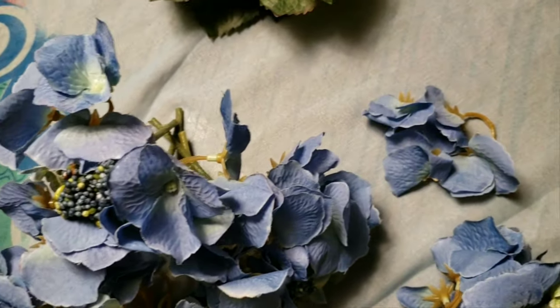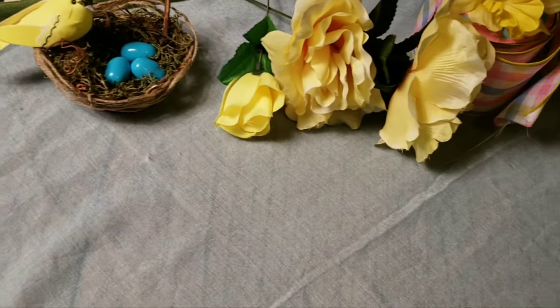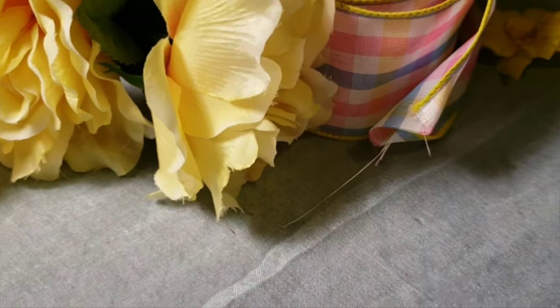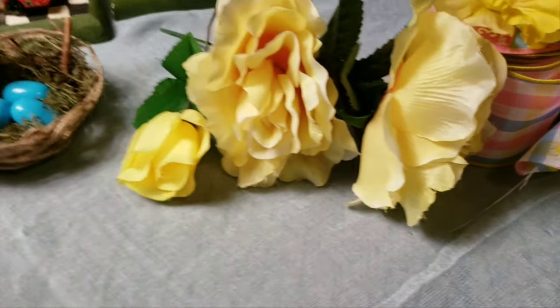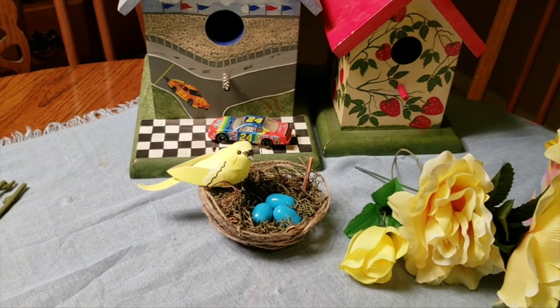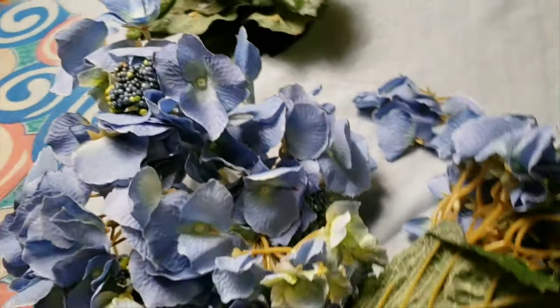I'm going to be using everything from my stash — I'm not purchasing one extra thing for this project. And right now I'm not upcycling those birdhouses; they're just sitting on the table.